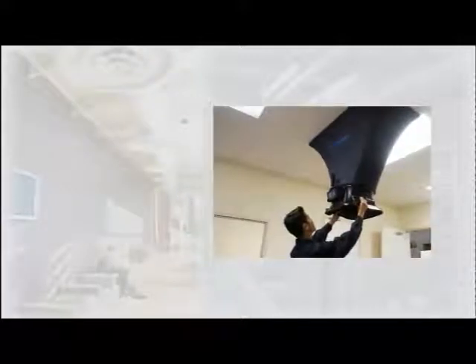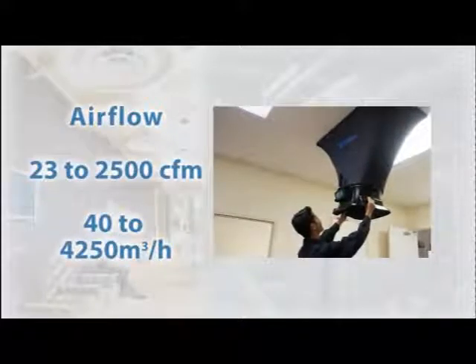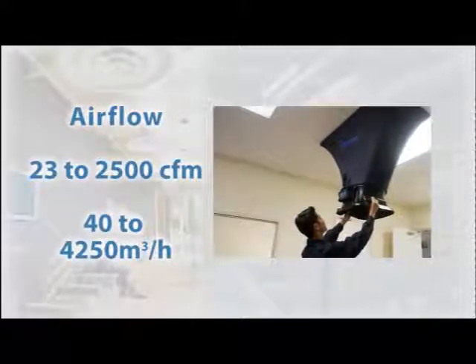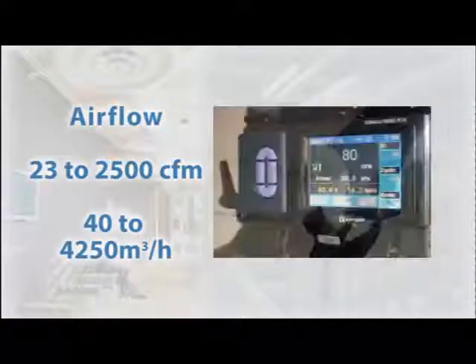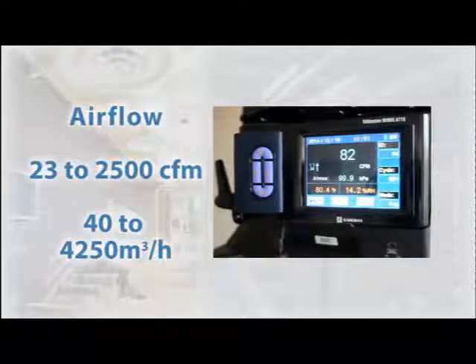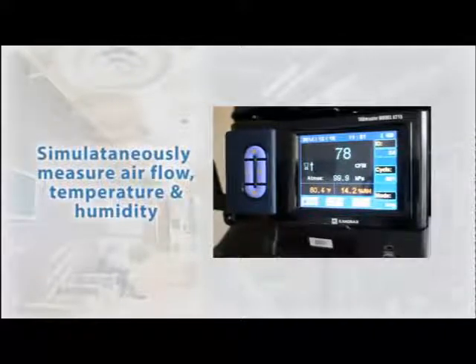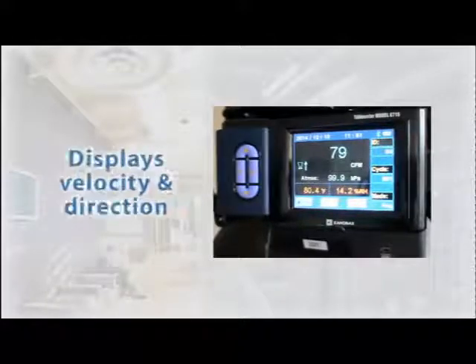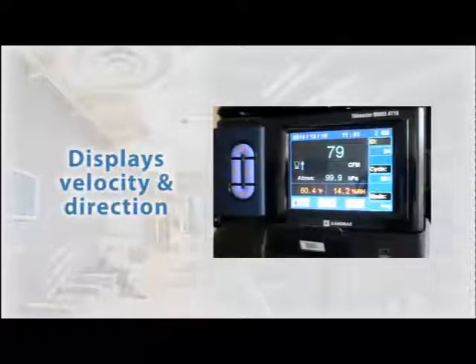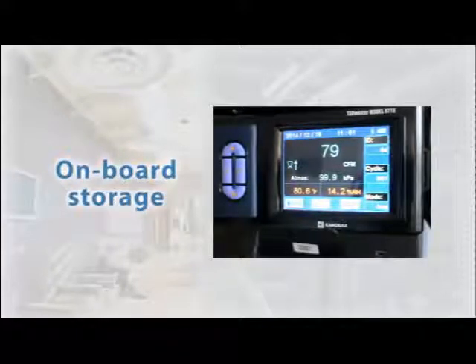Base parameters common to both models include a 23 to 2500 cubic foot per minute, or 40 to 4250 cubic meters per hour range. The device simultaneously measures and displays airflow, temperature, and humidity, and also displays the direction of airflow as well as velocity. It includes on-board storage complete with ID tags.